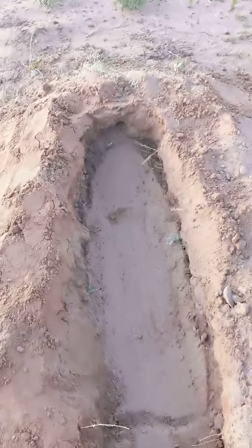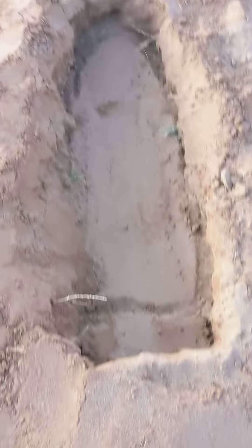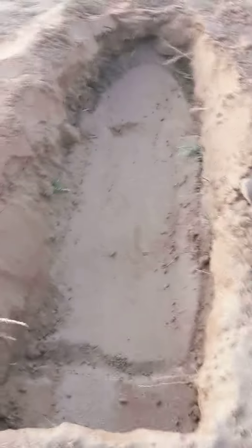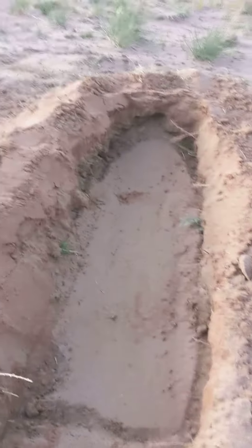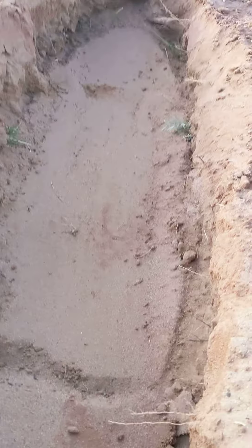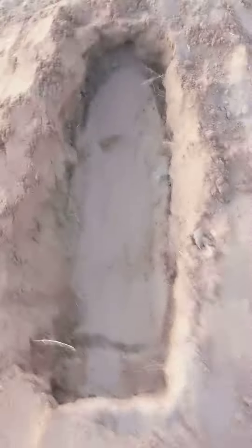Then I dug this hole — I put that soil right there and stomped it down with my foot, and I dug the center for lettuce. I'll plant some lettuce right here and I'll plant more somewhere else later. I already put like three inches of rabbit soil on the bottom.